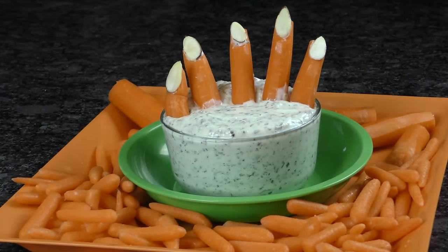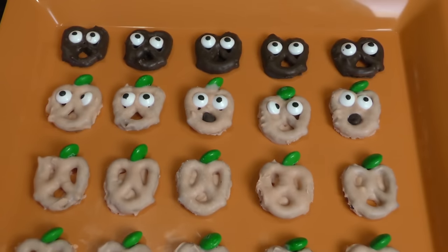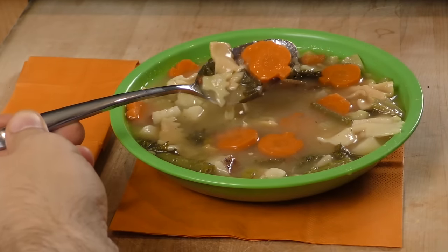If you just can't get enough of these snack hacks, be sure to watch our previous video for nine more last-minute party treats and snacks for your Halloween gathering. As always, thanks for watching and tuning in to Household Snacker Spooktacular number two. We'll see you next time. Make sure you're subscribed for more videos just like this.